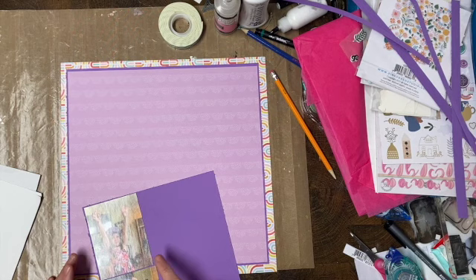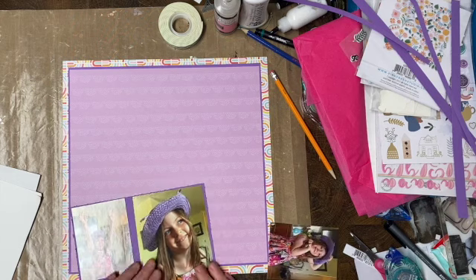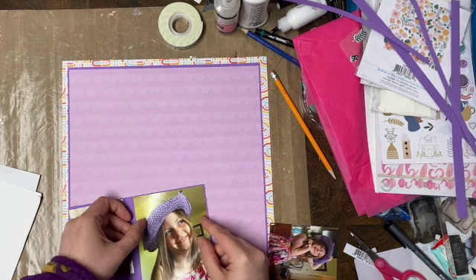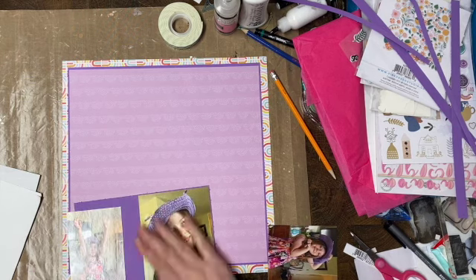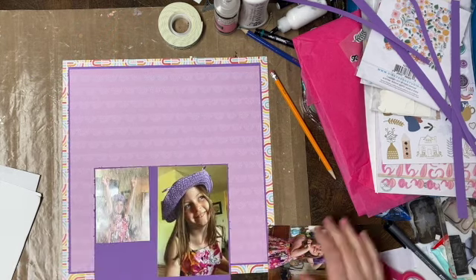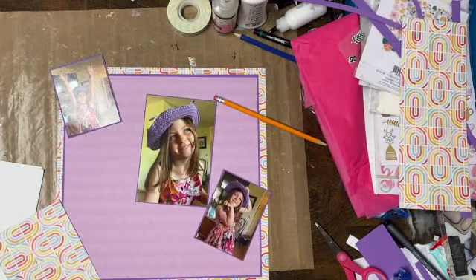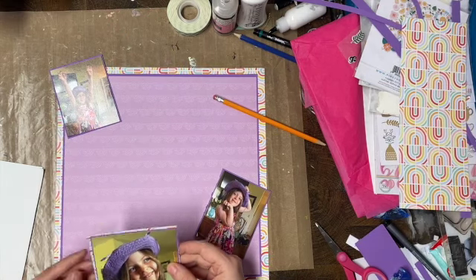I'm going to use that purple, and then I'm going to use the busy one around the larger picture. I just trimmed the two smaller pictures — they were 4x6s but they had a lot of extra stuff in the background, so I just trimmed them off so that it looks a little bit nicer.